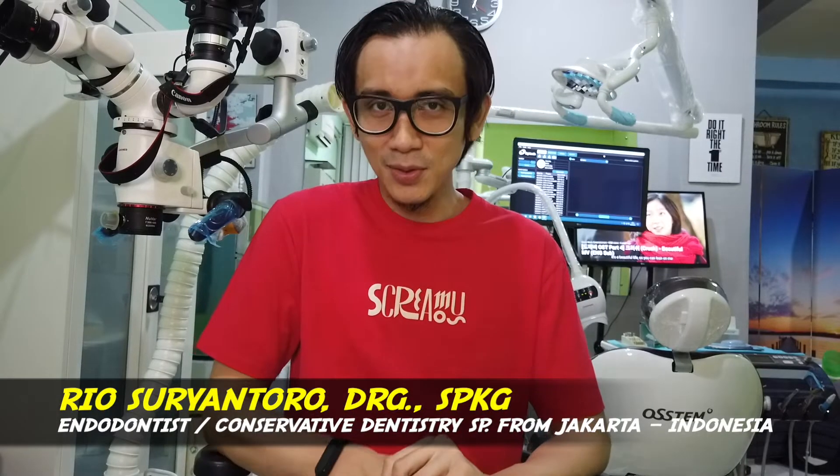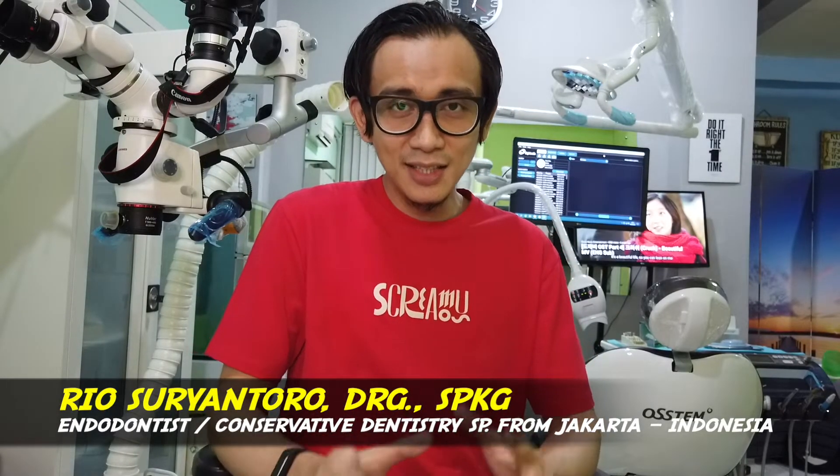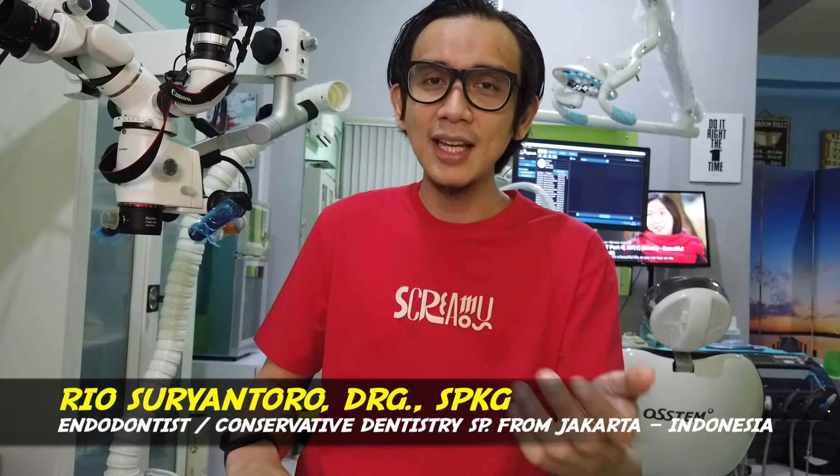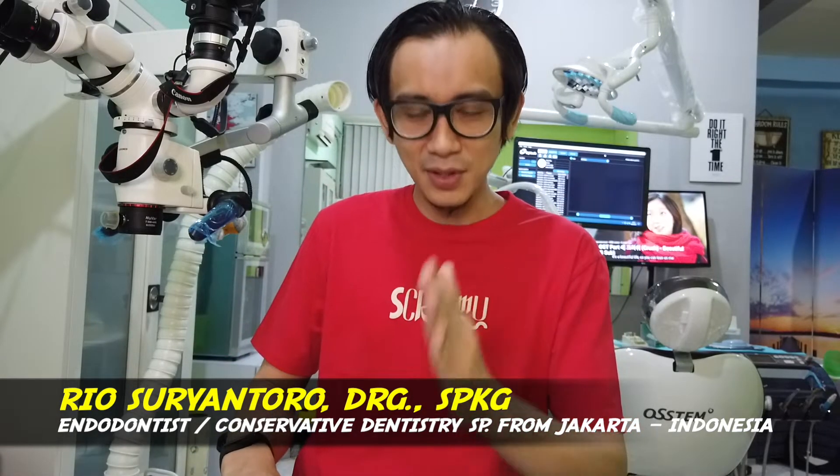Hi, good morning. My name is Sirio. I'm in the office from Jakarta. And in this video, I'm going to give you three examples on how to do a continuous active ultrasonic irrigation by using ultrasonic file, or we usually call it U-file, attached to the ultrasonic device. I use Ultramine from Active.